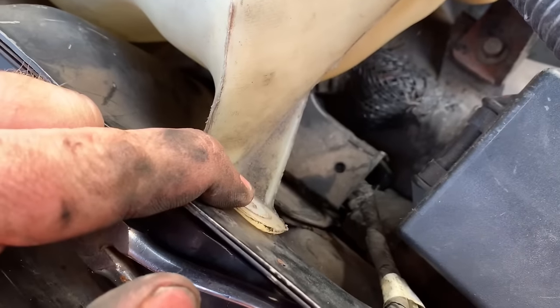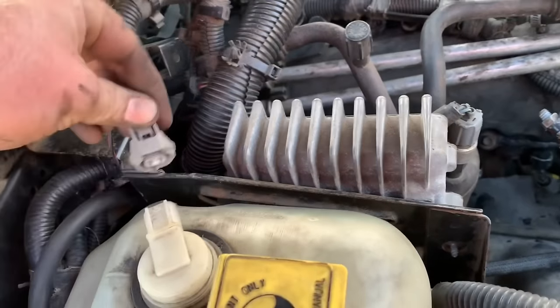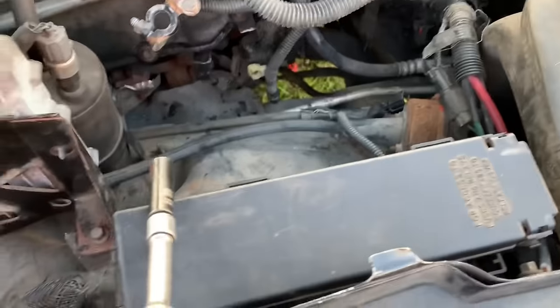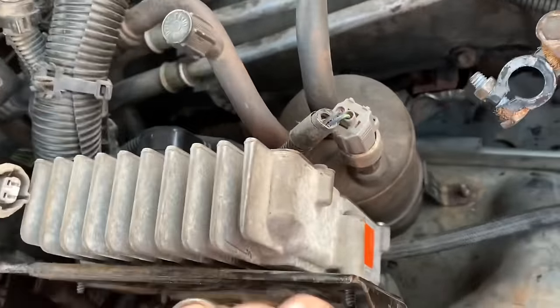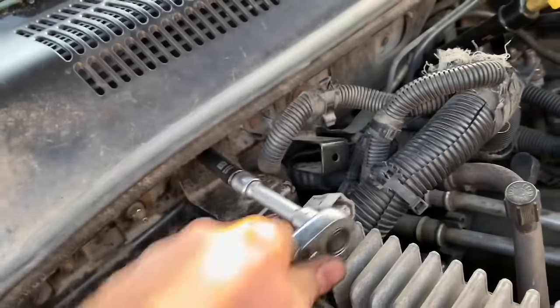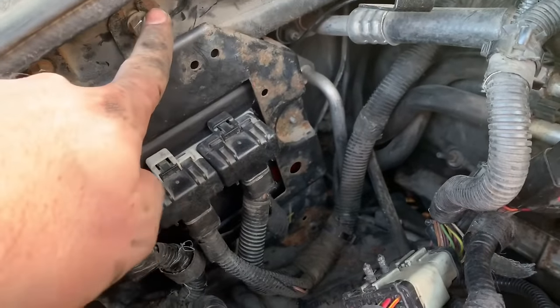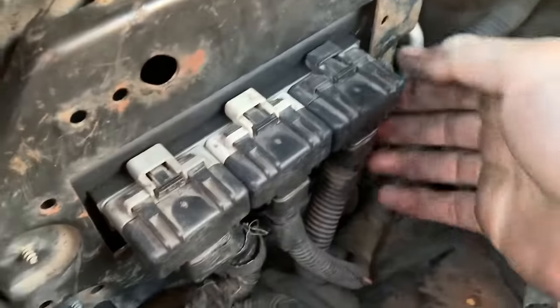There's going to be a 10 millimeter bolt here, a 10 millimeter bolt here, and a 10 millimeter bolt here. After you get that done, you want to unplug this. After you get those two bolts out, just grab this, pull up, and lay it aside. This reveals your PCM. Take this nut out, this nut, and then there's a bolt underneath here. Before you unbolt it, just go ahead and unplug it.